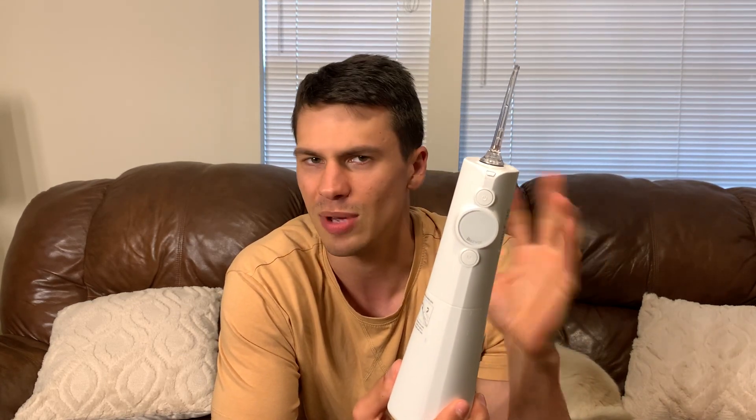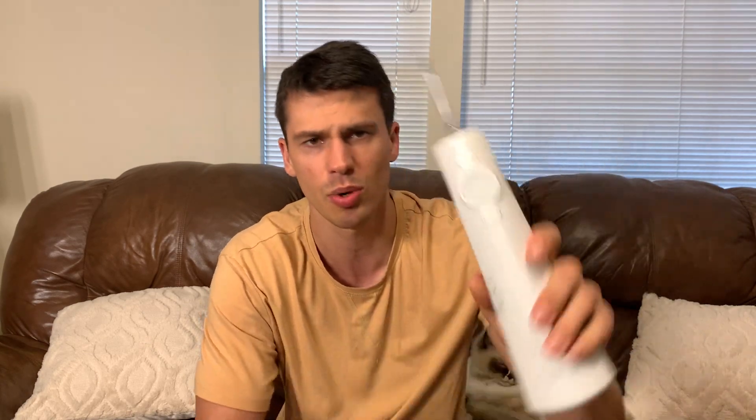That's a quick overview on this. If you're somebody that really likes that really clean feeling in your mouth, this definitely gives you that. And like I said, don't let the irrigation name fool you — this thing shoots out with some force, which is awesome. That's much more than I was expecting, which is fantastic. But that's just a quick overview of my experience with this. Thanks so much for watching and enjoy the rest of your day.